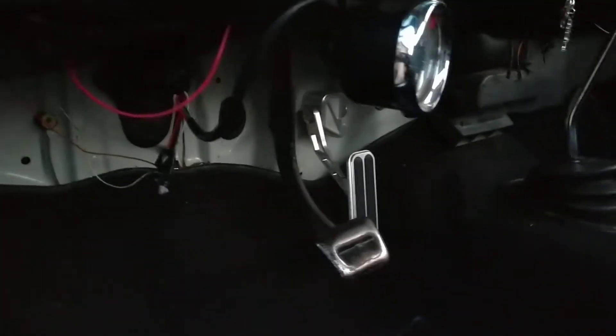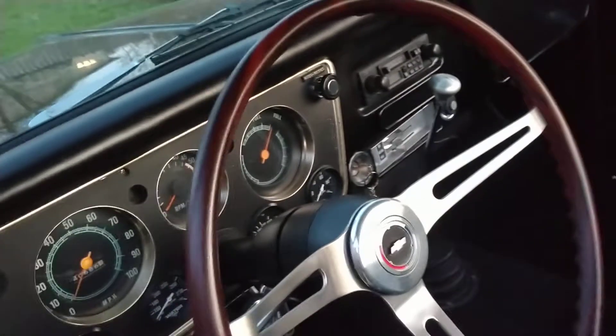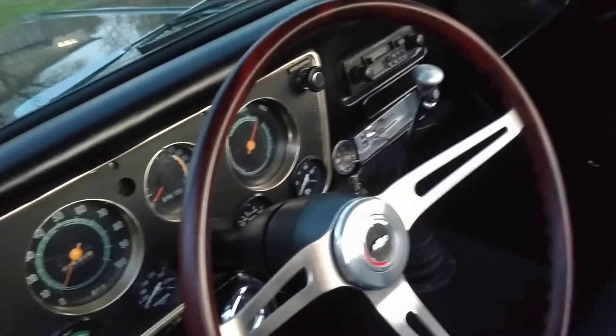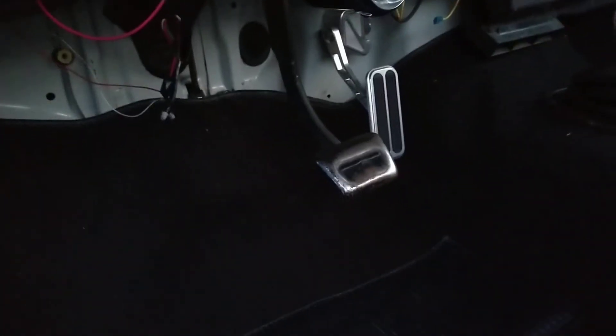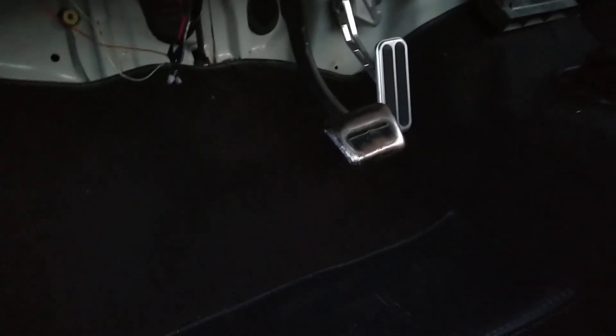The truck was originally a white truck as you can tell. The shifter is a Lokar automatic floor shifter. This truck was originally a four-speed on the floor, but the previous owner converted it over to a big block with a 350 Turbo automatic transmission. It's got a Lokar gas pedal, and I do have the Lokar brake pedal that matches — that goes with the truck.